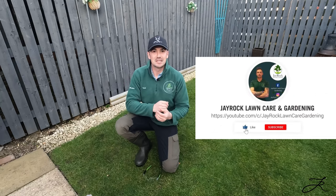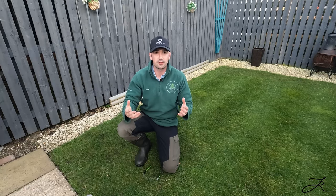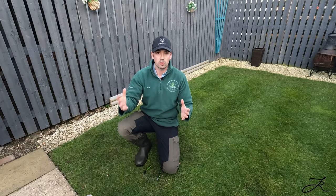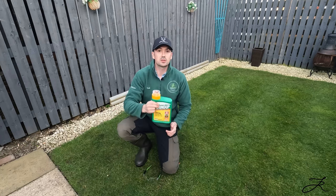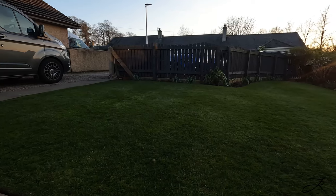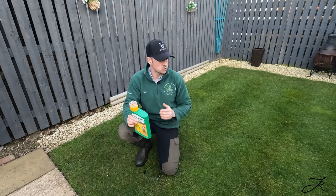Hello everyone and welcome back to another Jayrock video. This is going to be the first part in a series on transforming your lawn — the whole shebang, everything from killing off the lawn to overseeding, aeration, scarification, and what pre-seed fertilizer I'm using. I'm going to be using Total Lawn's products throughout, and starting off today's video it's going to be Roundup, which contains glyphosate. It's a non-selective herbicide, so it will kill anything it's applied to.